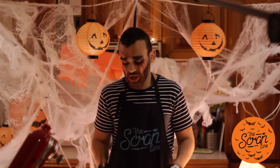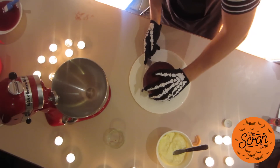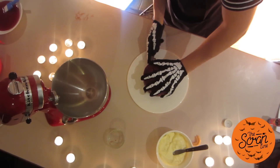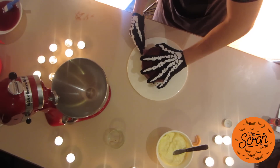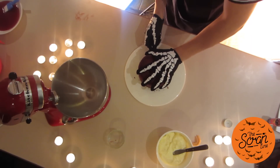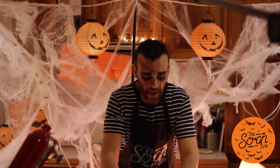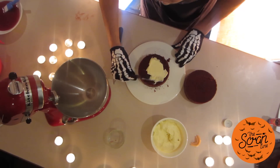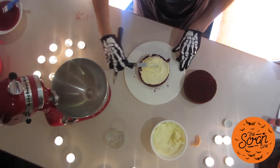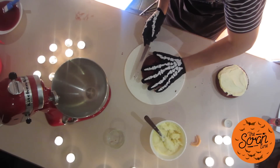You can use a serrated knife — anything as long as it's sharp. We're going to carefully cut our cake in half, just twisting. Let most of the knife do the work, that's why you want a sharp knife. We're going to put a bit of cream cheese frosting in the center. It doesn't matter if you have crumbs because it's going to be covered in zombie brains anyway. I'm just going to slice a little bit off the top so we have a nice flat surface.